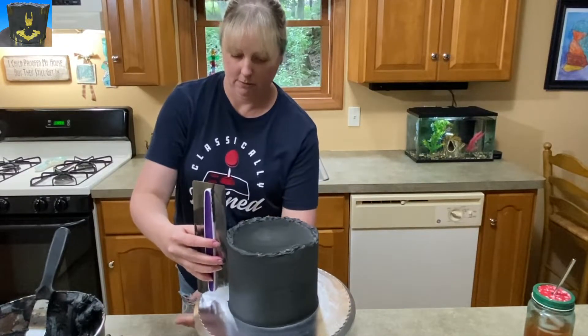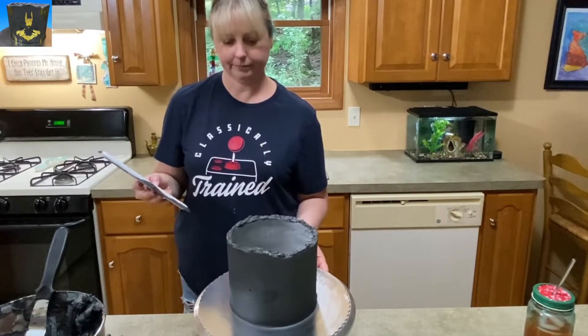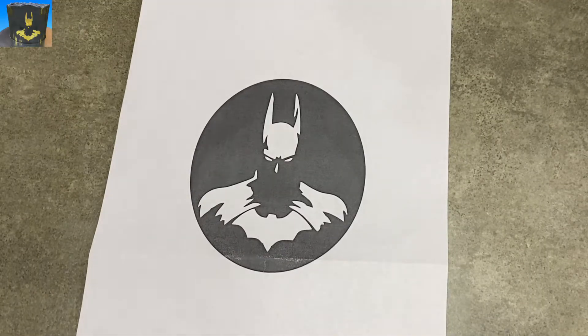Or you can cover it in fondant, and then you can have it whatever color you want and it doesn't matter. I've got my cake smoothed out so the sides are smooth. You can see the top was left rough — I didn't care, it was just the way I wanted it to be.